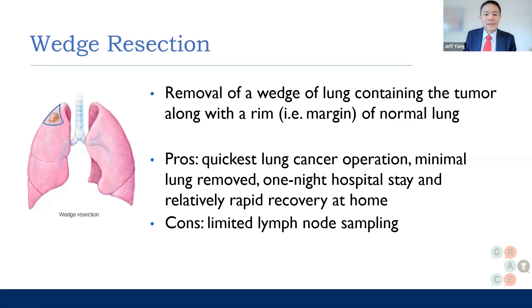The disadvantage is that, although we always practice taking out lymph nodes — our standard guidelines call for taking out three mediastinal lymph nodes, which are lymph nodes in the middle of the chest, and one hilar lymph node, which is a lymph node a little farther from the middle of the chest but still closer to the heart — there are still smaller lymph nodes that you don't necessarily get with a wedge resection.